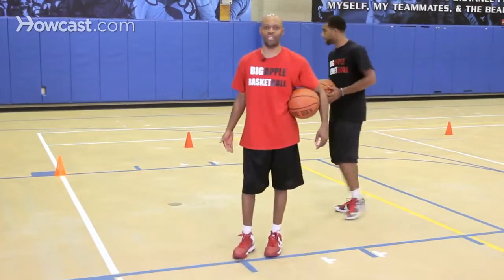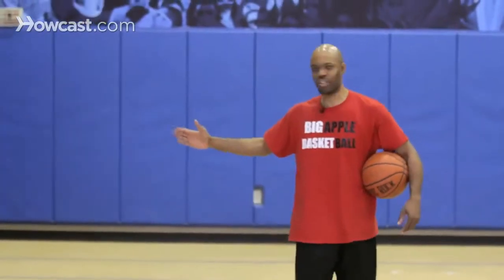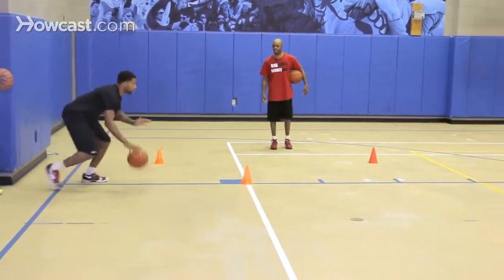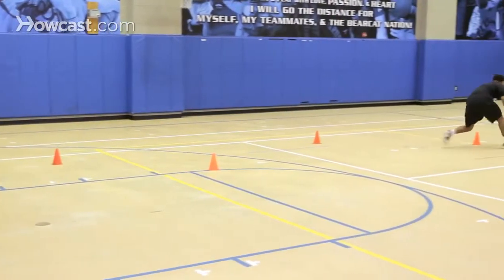Right now we'll have George and Jerry go to the baseline and show you how it looks at full speed. Going down the court they'll do it with their right hand, and coming back they'll do it with their left. Watch George first — he'll step, accelerate, push it out, accelerate, push it out, accelerate, push it out.